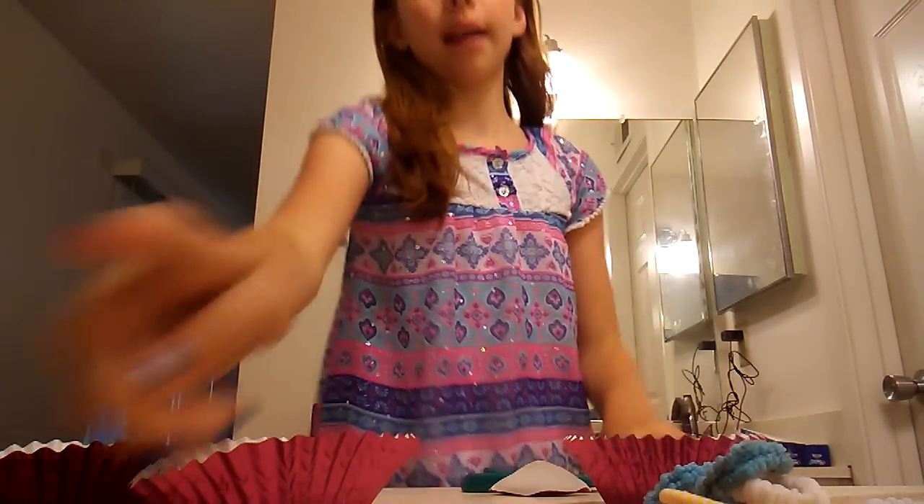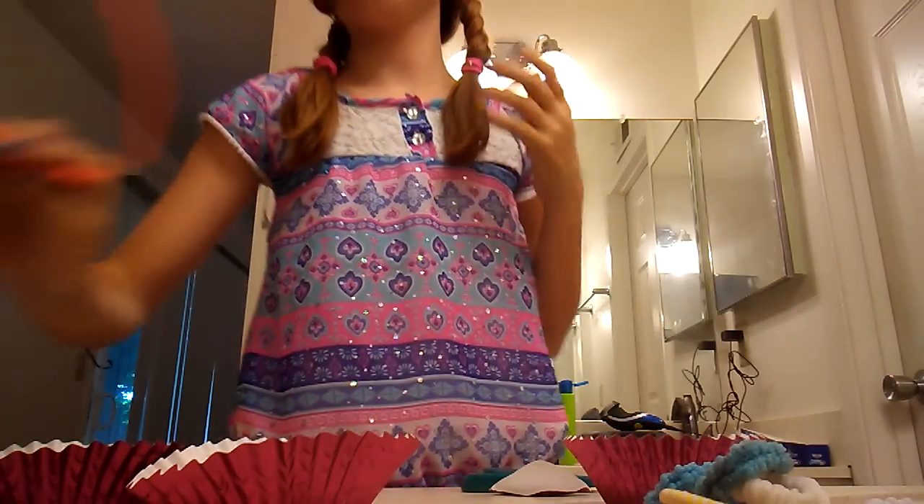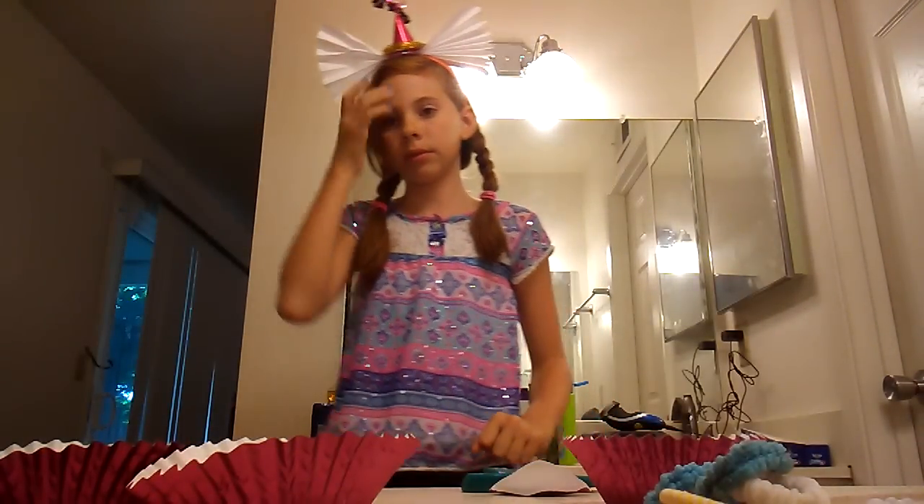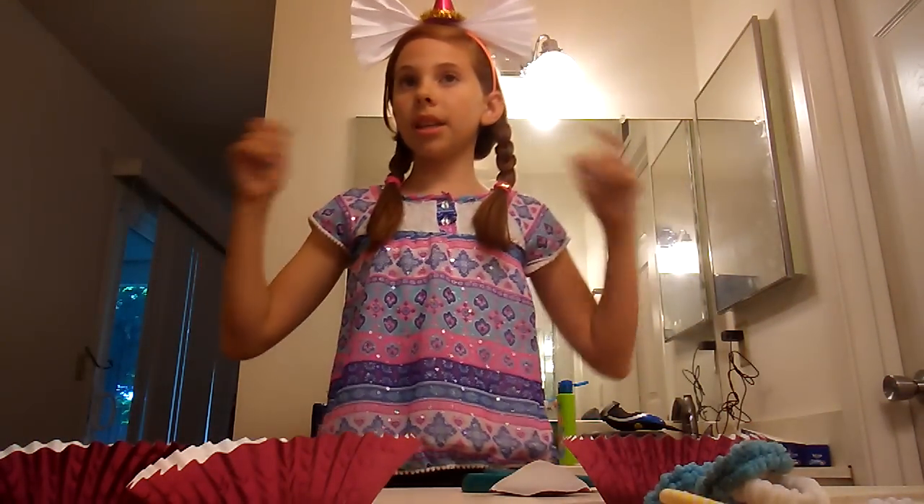I'm going to braid my hair real quick and I'll be right back. Okay, my hair isn't even, but it's a crazy hair day so it wouldn't really matter. All you're going to do now is just slip on your hat. This one's very cute. I like it. Let me turn off the light so you can see it better. That's how it looks. This one is really cute. On to the next one.